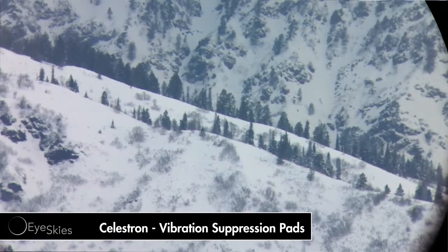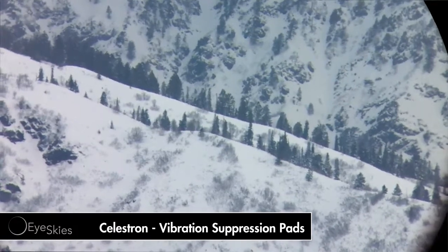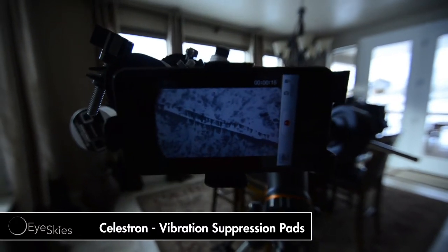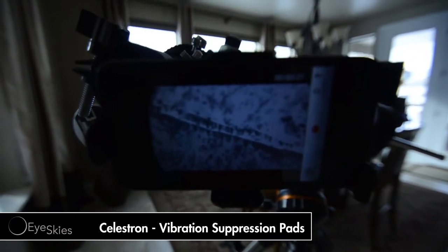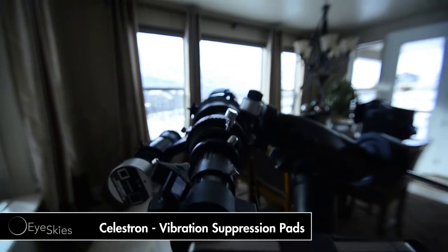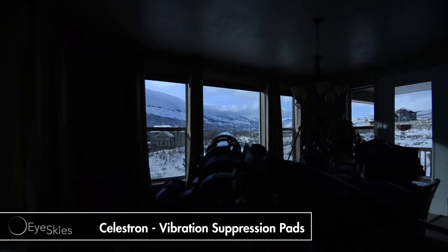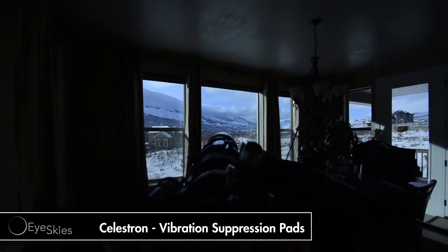Let's just make sure we're focused. I'm going to do three stomps. Ready? One, two, three. I'm going to do it again while we're watching it. One, two, three. So you can see it's shaking in there a little bit. We'll put the shock absorbers on and see if we get any shock absorption.